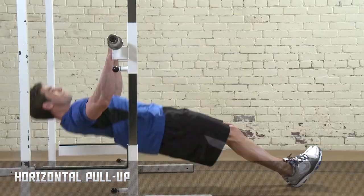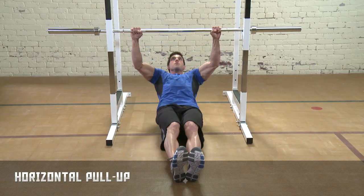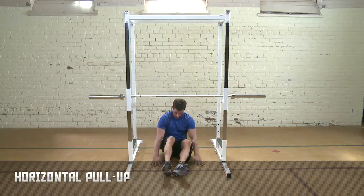Pull your body up to the bar in a reverse bench press. For increased difficulty, wear a weighted vest or put your feet on a Swiss ball or a bench.